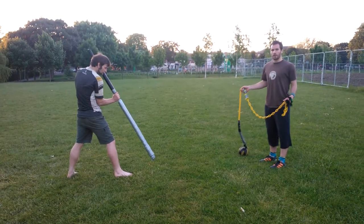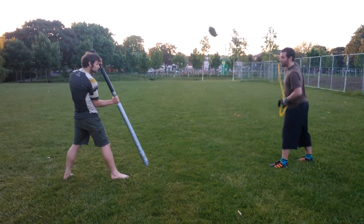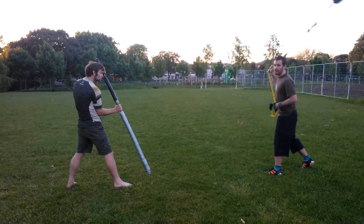This next trick shot is all about controlling the pace. When you're going to shoot against somebody, instead of throwing at a normal pace like you would normally, what you want to do is as soon as you're making the release, you drop the pace entirely.